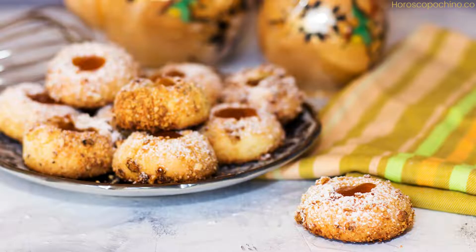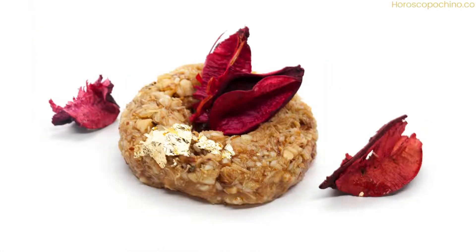For the filling: 3 cups blanched almonds, finely ground; 1/3 cup honey; 1/3 cup orange blossom water (or substitute rose water); 1 knob softened butter; and 1½ teaspoon vanilla extract.